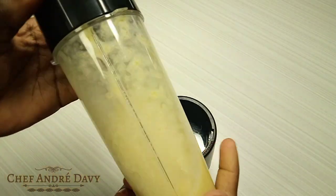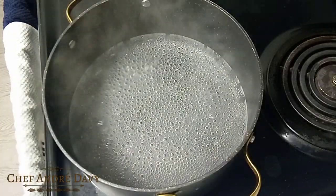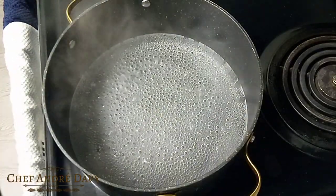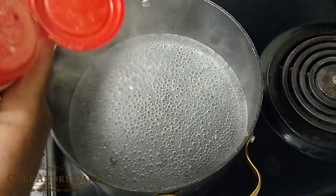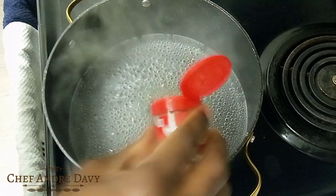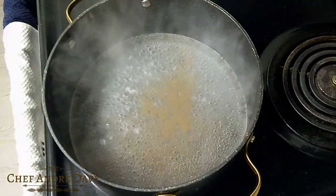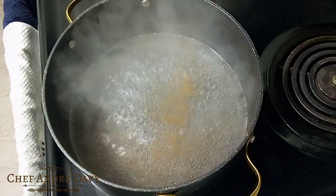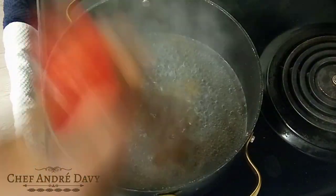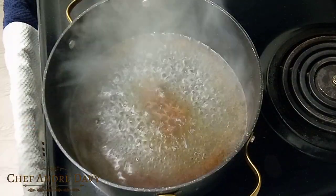I'm making pineapple porridge so I have a pot of boiling water on the stove. What I want to do now is go ahead and apply some spice to my pot. I have some ground nutmeg here, and then some ground allspice right here — that's like half a teaspoon of ground nutmeg and allspice.